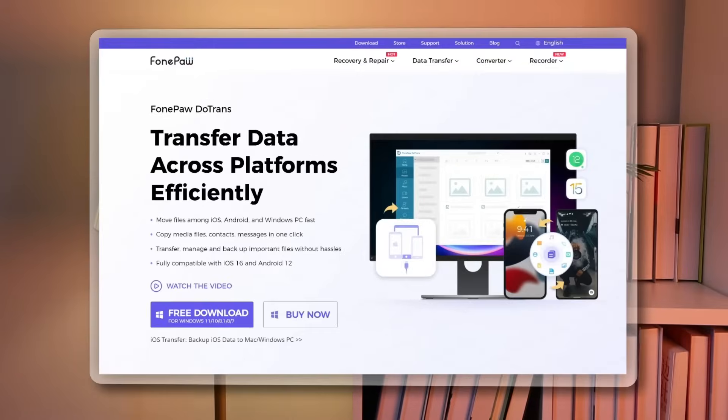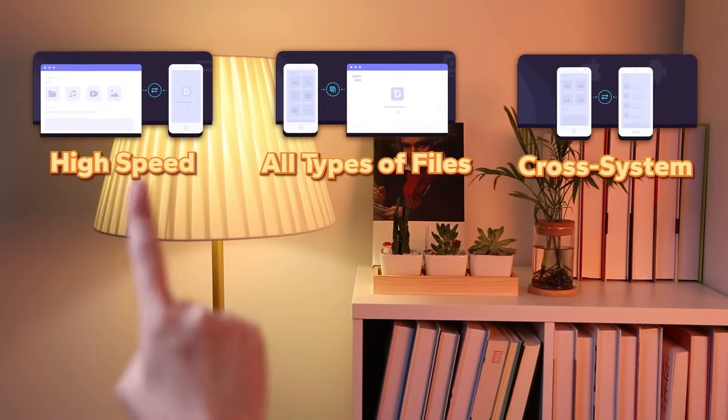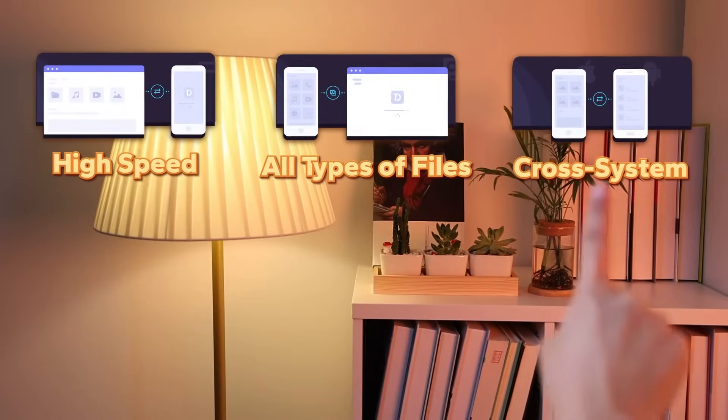Try PhonePod Utrans. It has impressive transfer speeds and can transfer not only photos, but all types of files across systems.